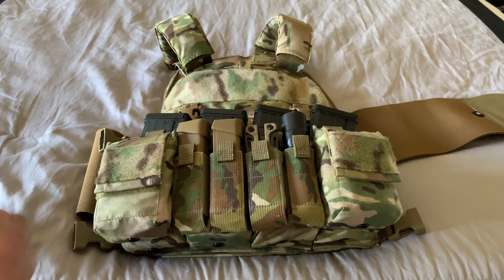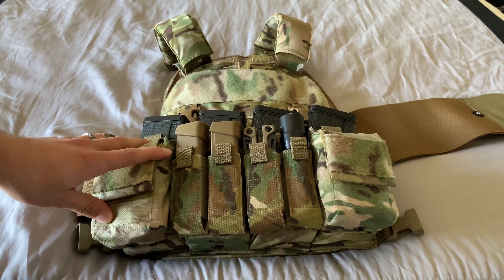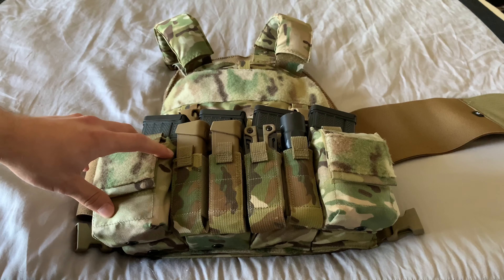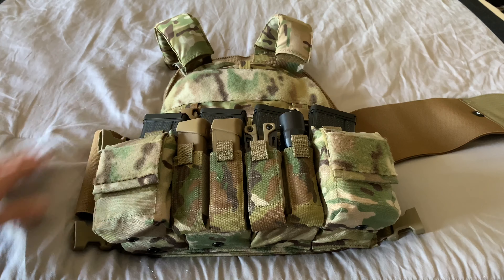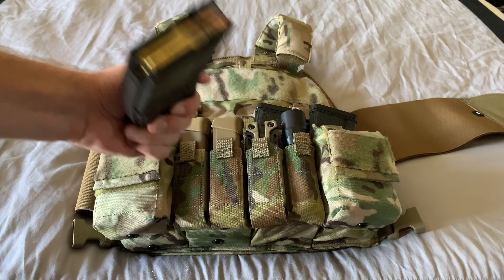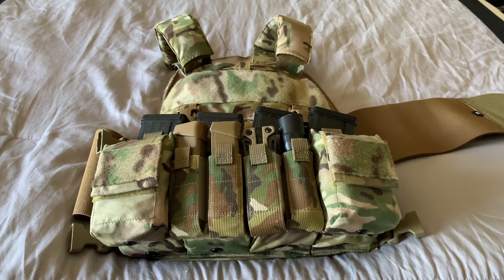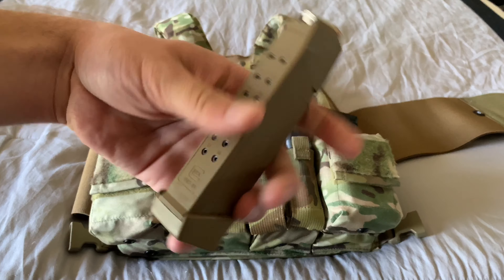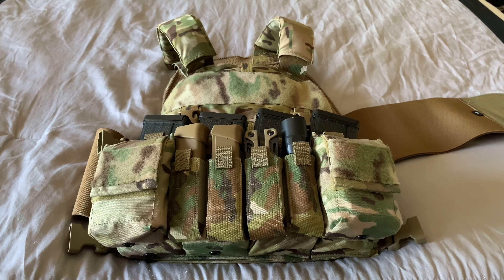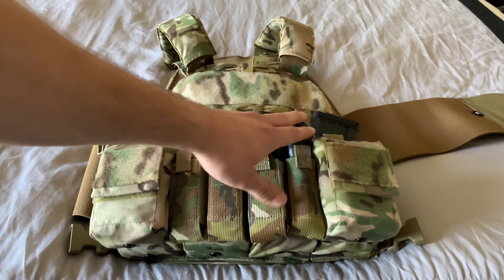I've already done kind of a review of this rig — if you want to check it out I'll put a link up in the top corner. On the front I have four mags for my duty mags. I like the Lancers because they have the steel feed lips — it makes me feel a little better, since the only weakness of Magpuls is that as they get older they stretch out. I'm also rocking two Glock mags — the fancy 19X ones. Any mags will work, but those just look kind of cool.